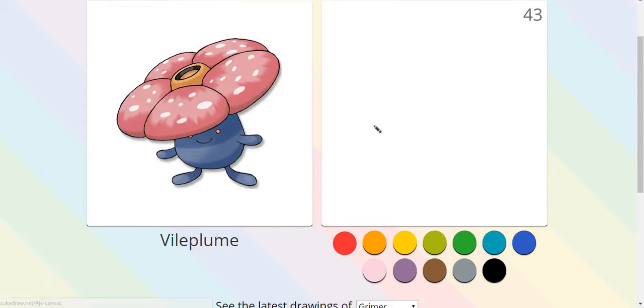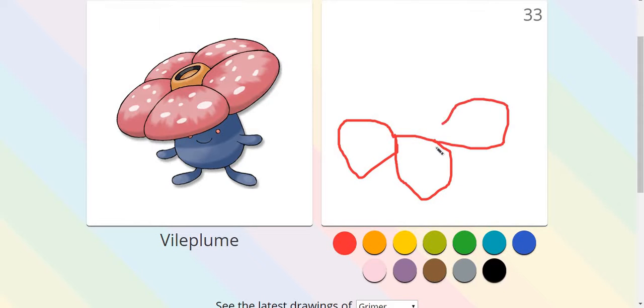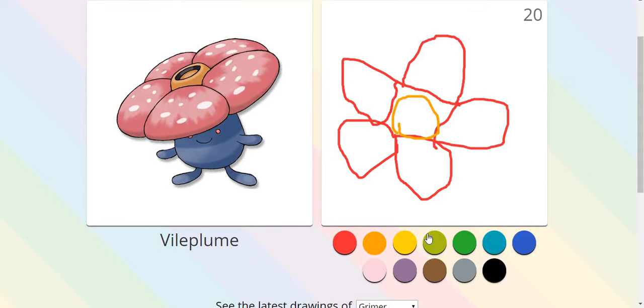You could try drawing the flower on Vileplume's face. One, two, three, four, five. And here we go - here we have the spot on Vileplume's face.